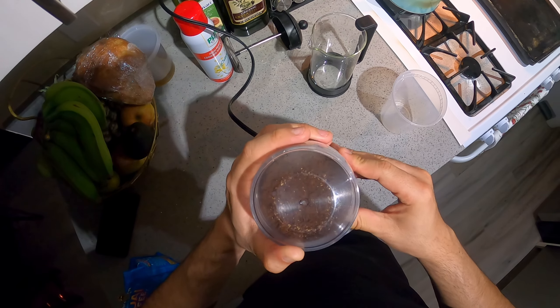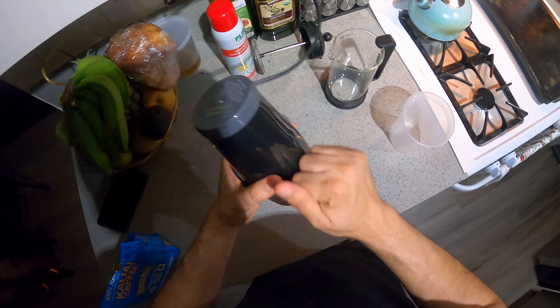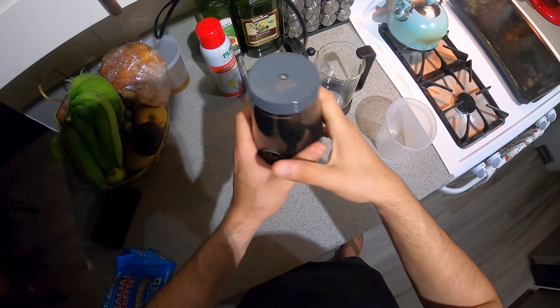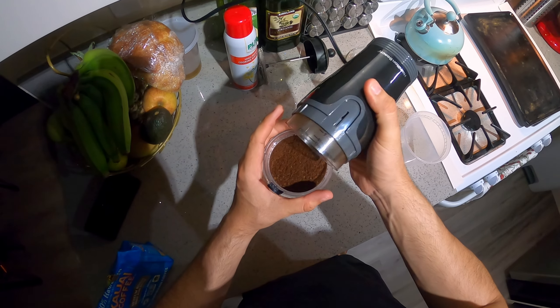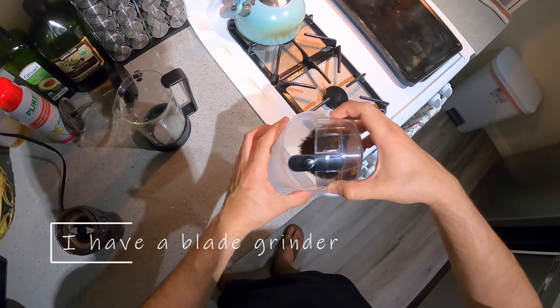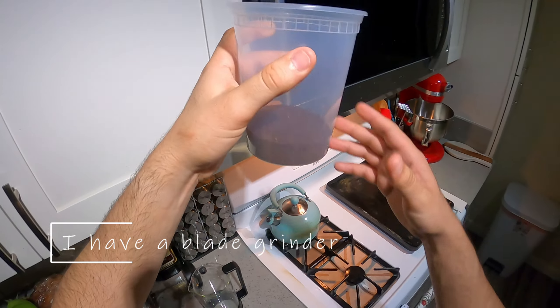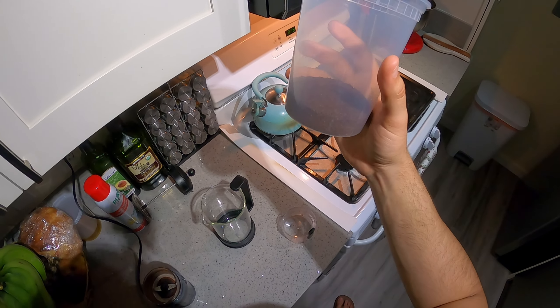That looks like it's an even consistency, or as close as it can be with one of these grinders. I don't have one of those fancy burr grinders that James Hoffman recommends — those are great, I would recommend it if you can find it, but I don't have it.